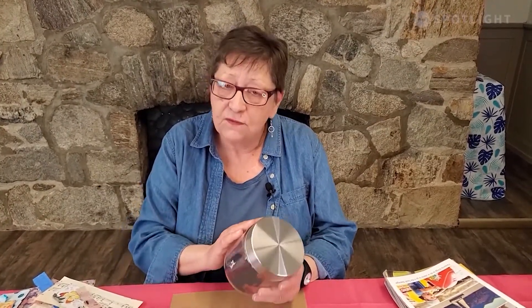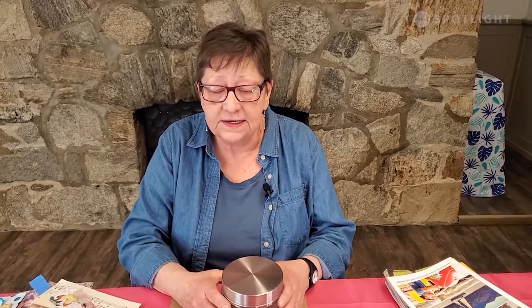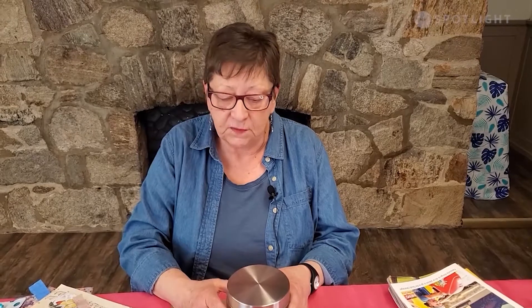The idea behind this is to focus on what you're grateful for, and we're going to be decorating the jar with that in mind. When you've completed the jar, you can use a piece of paper and a pen and write down something every day that you're grateful for and put it inside your jar. Then when you're feeling a little more challenged to stay positive, you can open your jar and remind yourself of all the things you're grateful for.